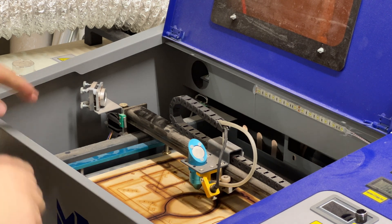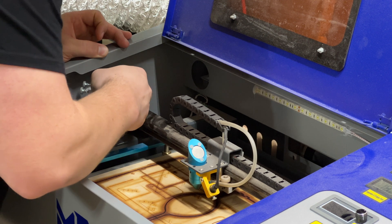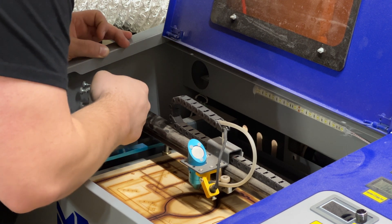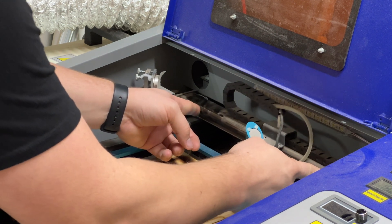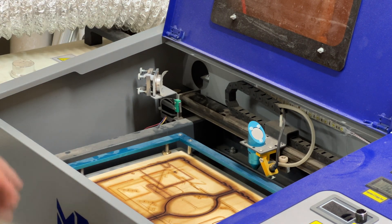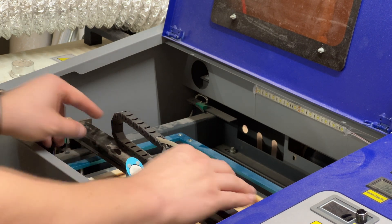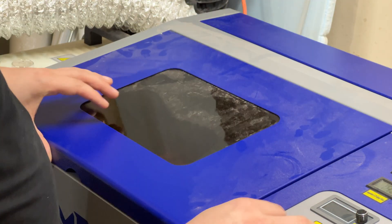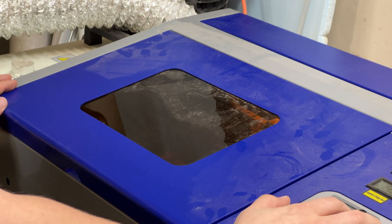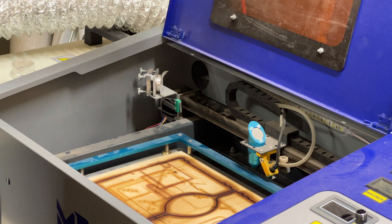Now we're going to align this front mirror — this is mirror two. We're going to do very much the same as we did with mirror one to start with. We're going to put the tape over it, press it down, but we're going to start by moving our mirror all the way back. We want to do that because since this mirror can move, we want to make sure that it is aligned at the back point. Close it, turn it on, and go test. Turn it off and now we can take a look.